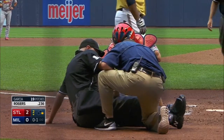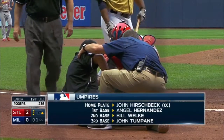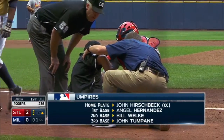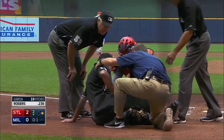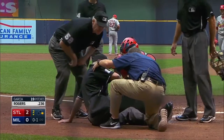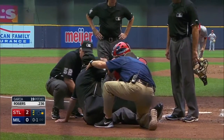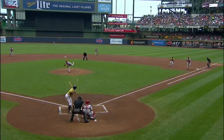Really nothing an umpire can do; you hope the catcher is able to shield you as much as possible. It's interesting — umpires will set up on the inside part of the plate. The reason they don't set up above the catcher is to protect them from concussions. Medical people in Major League Baseball have figured out that they're more at risk of concussions when set up higher. You see him set up on the inside.